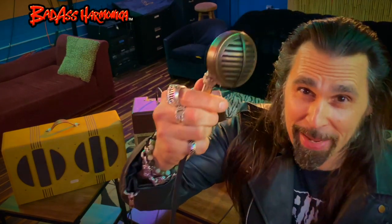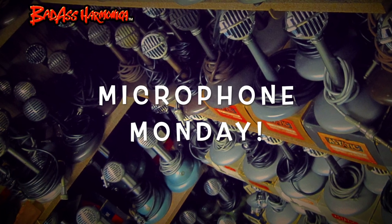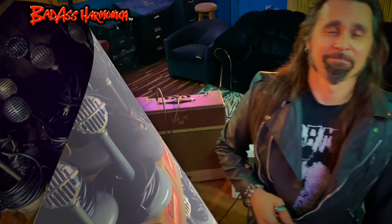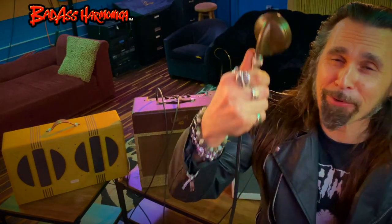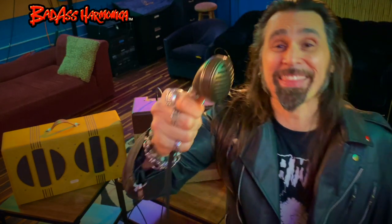Vintage brass and badass. This is Microphone Monday — the full custom job here: a static model 30 biscuit, full vintage brass finish that I do exclusively with the stand as well, in the box with the bullet bag. Full custom package.